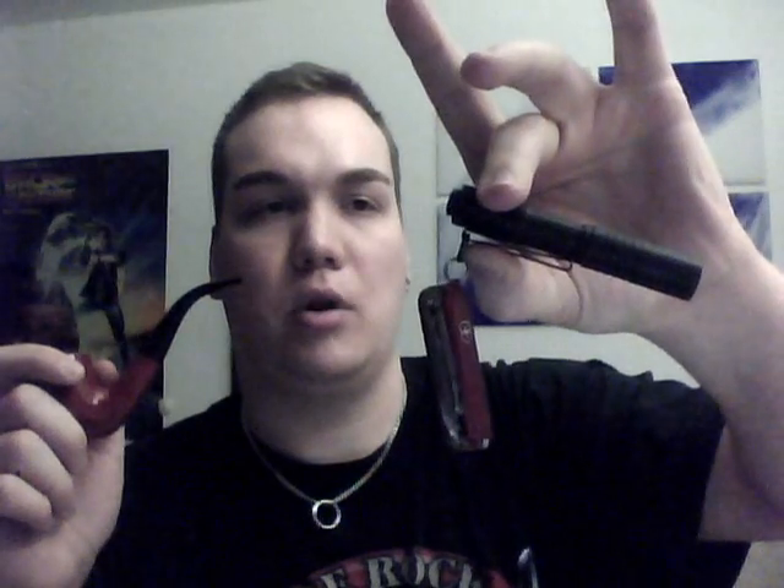For my future plans I have some gear to review. I just picked up — I don't know if you can see it — a Victorinox Mini Champ, got that attached to my Streamlight MicroStream.